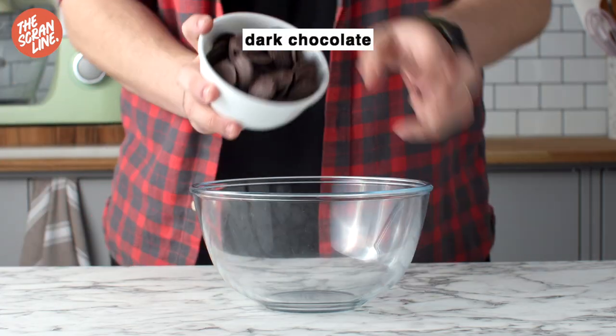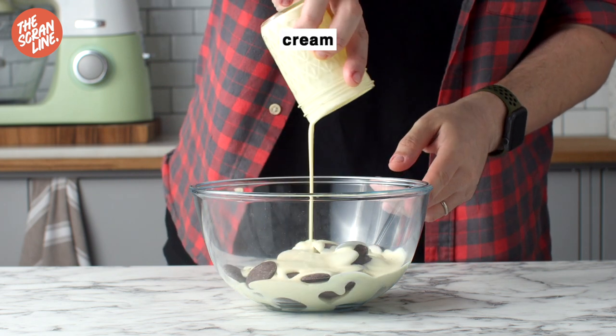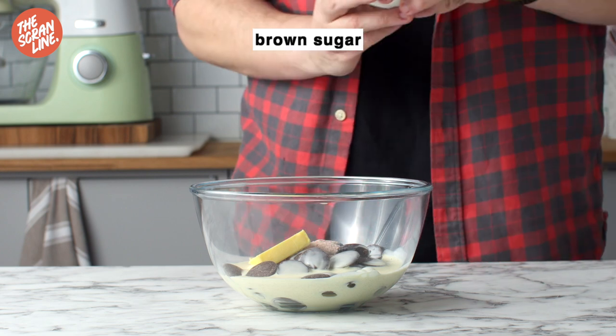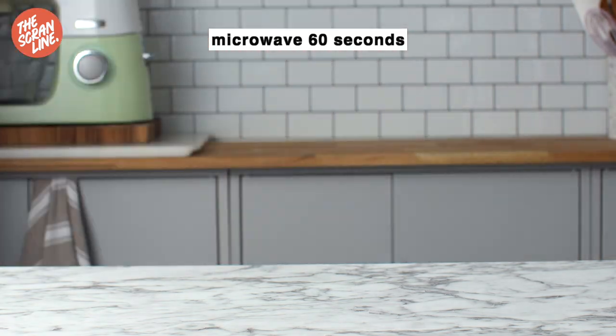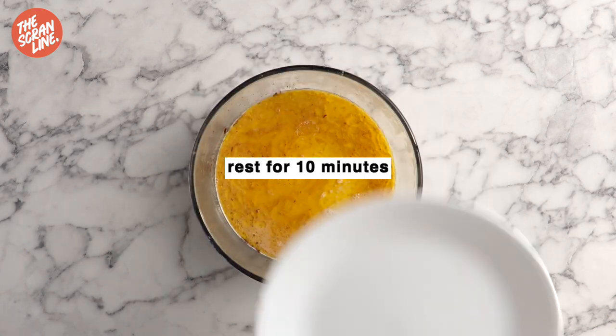To a heatproof bowl, we're going to be adding some dark chocolate, some cream, some butter, some salt — which is optional, but highly recommend it because it elevates the flavours — and some brown sugar. Microwave this for about 60 seconds. Let it rest for 10 minutes covered; I've just used a plate to cover it.